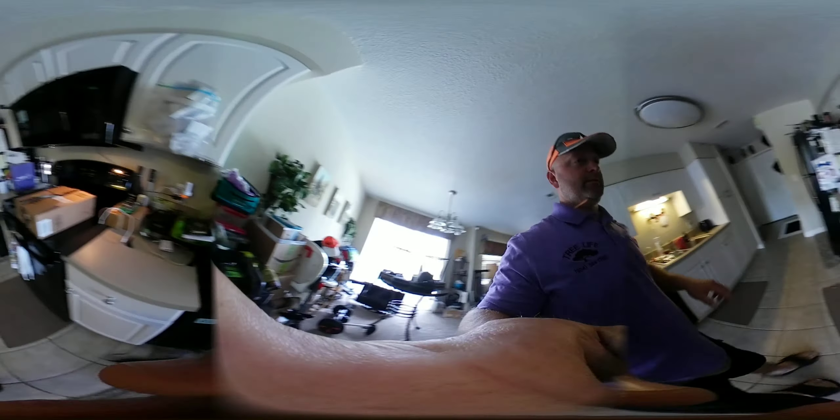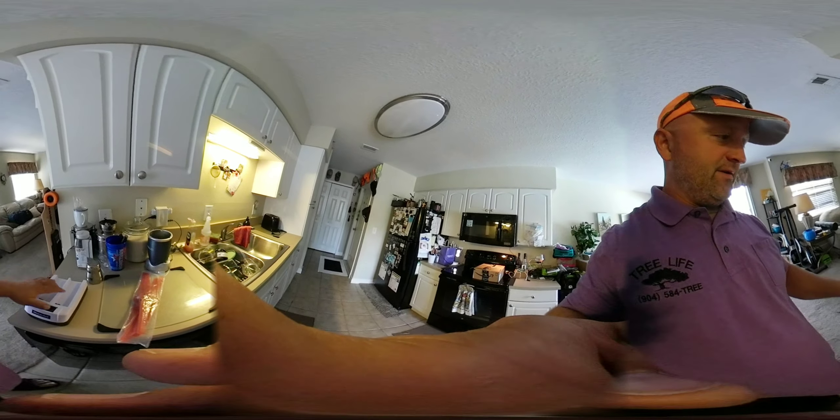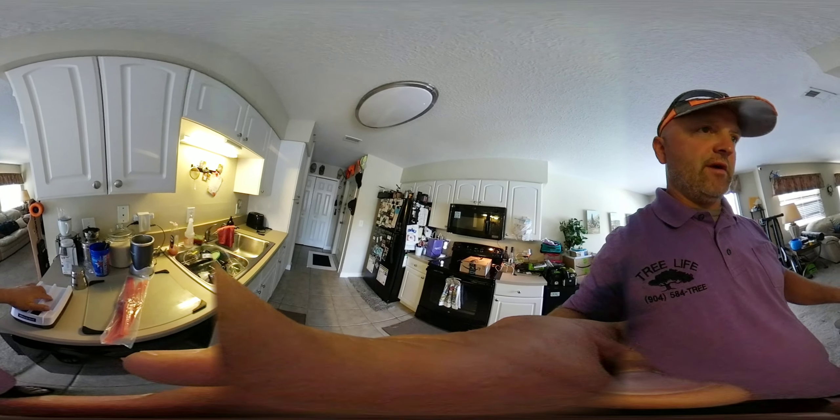The dual battery chargers came in today from Amazon, so I can charge two of my drone batteries at the same time. Hopefully that works. We've got four batteries now to extend range — two that I bought originally.